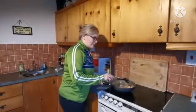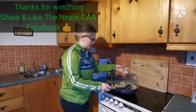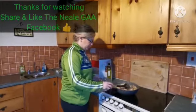So this is it all cooked up. Lastly, you just throw in a few cashew nuts on top — and there we go!